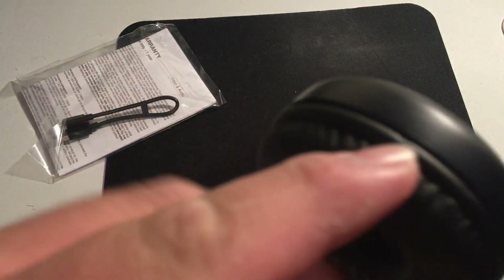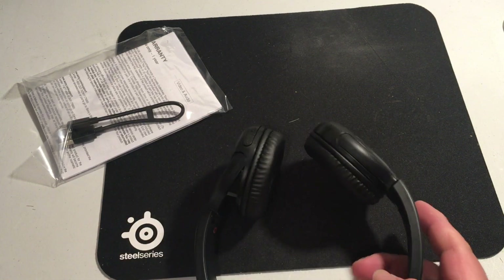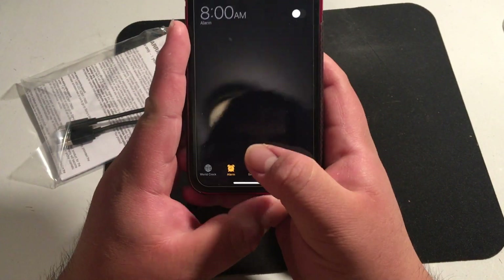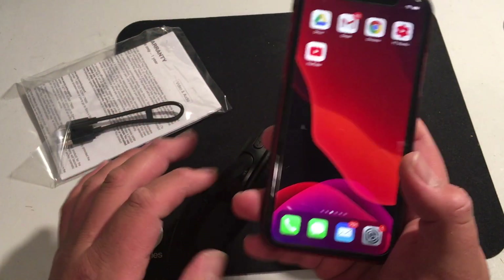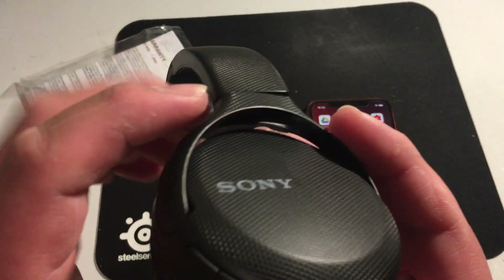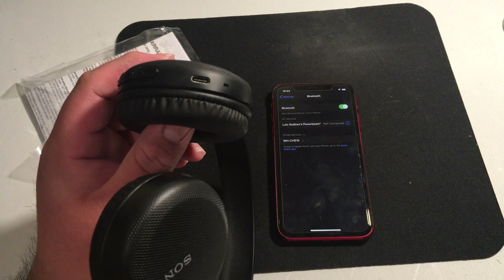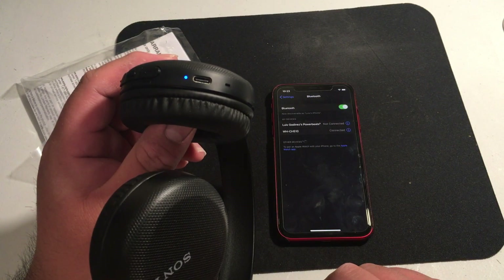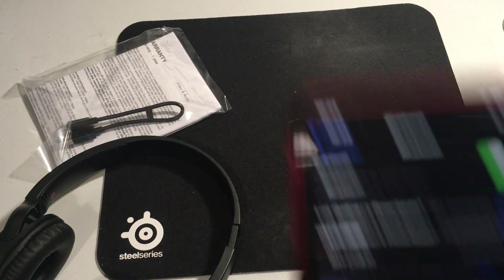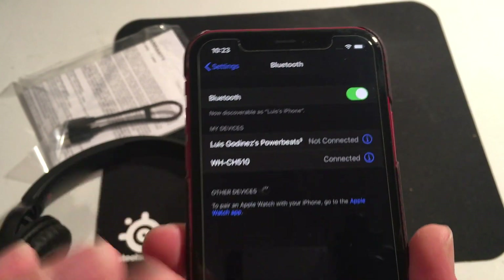I know sometimes some headphones have an option to make them wired, but these do not give you that option. On the iPhone, you can see they're charged. Let's turn them on. Going to Bluetooth settings — all right, there they are. It says they're connected. WCH-510s. Let's listen to some music.